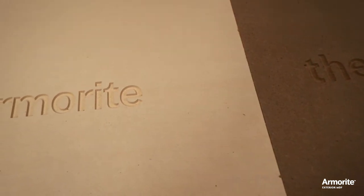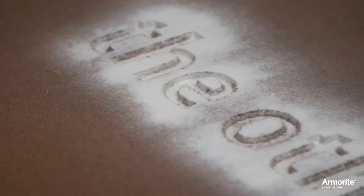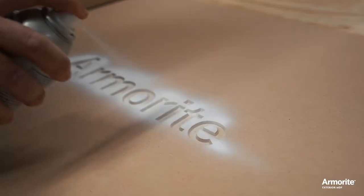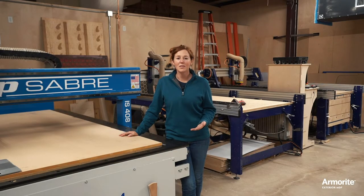Also, softwood fibers give Armorite a lighter color, which gives me better paint coverage. And finally, Armorite contains no added formaldehyde, which is a big selling point for not only my employees but also my clients.